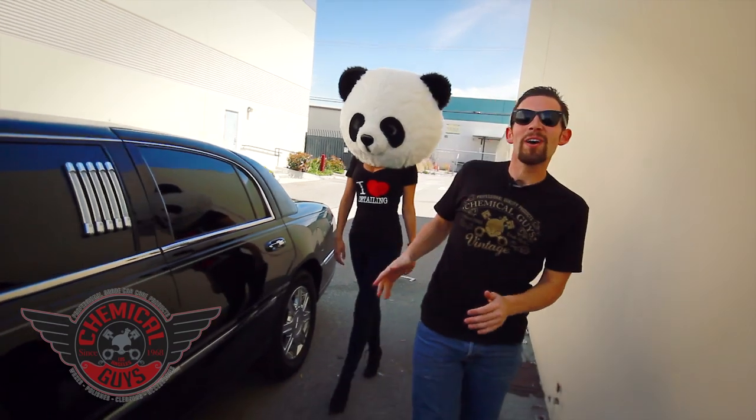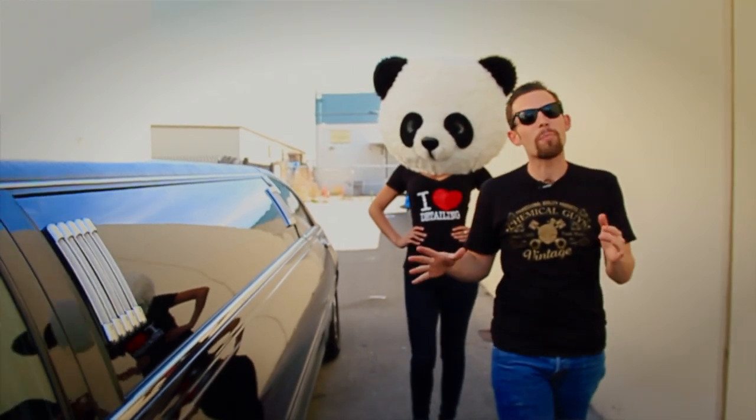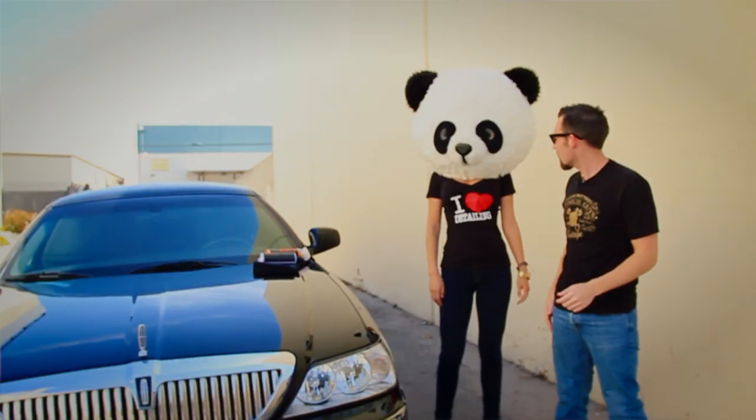Today we're going to be detailing a limo. Our friends at Performance Limousine in Southern California brought us down this super long black stretch limo. People always ask me what's the best trick to take care of a limo, so I'm going to show you a few tips and tricks on how to make your limousine or black cars look great.